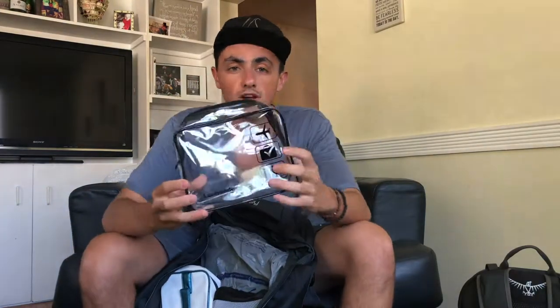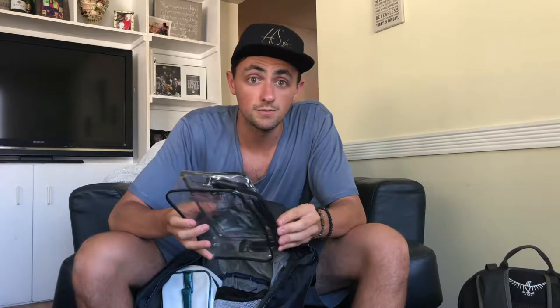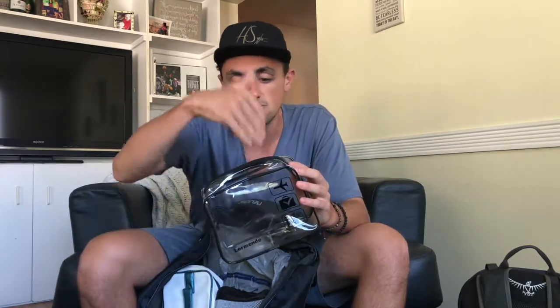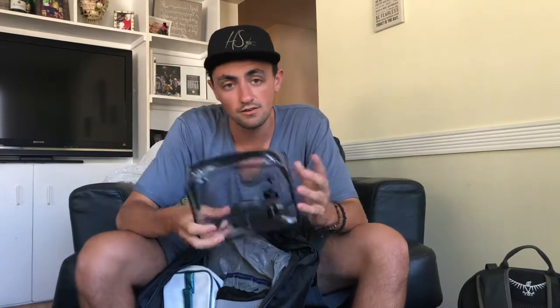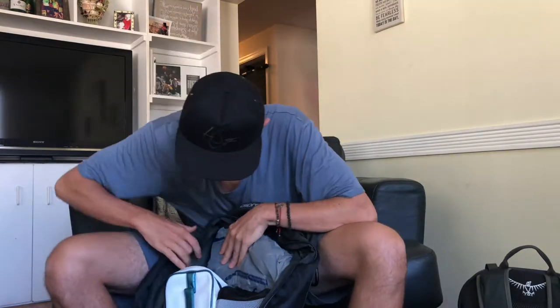This is a reusable toiletry bag — actually recommended it. It's clear and reusable so you don't have to throw away plastic bags all the time, it's sturdier, and if something explodes inside it'll keep everything contained rather than a Ziploc bag potentially spilling all over your bag. Totally recommend something like this.